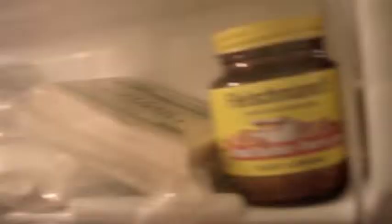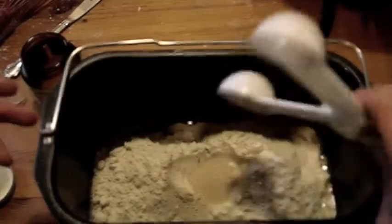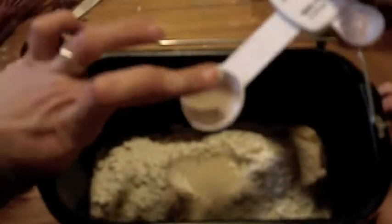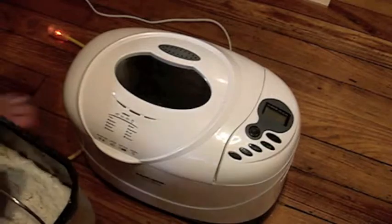Bread machine yeast. The yeast should go in the flour, not in the wet. Back to the bread maker!